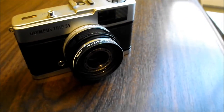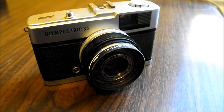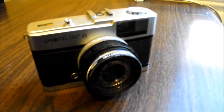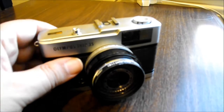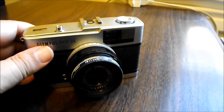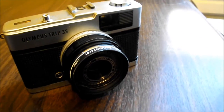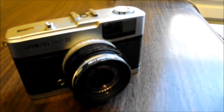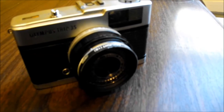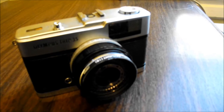The Trip 35 is one of my favorite cameras, excellent for nighttime photography, and if you do see one, definitely pick it up. One more thing — there are basically two shutter speeds, and the selenium cells will decide which speed it will go with. I believe it's 1/200th of a second and 1/40th of a second.